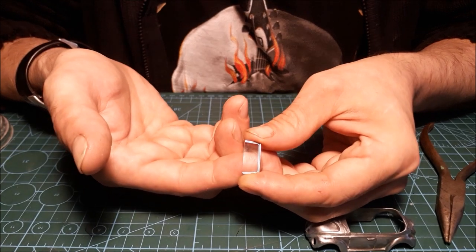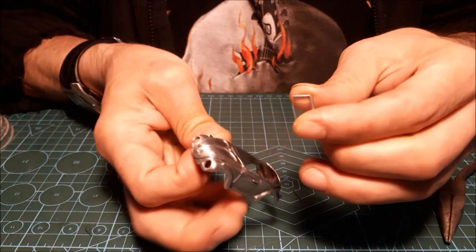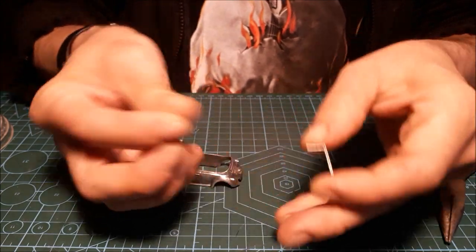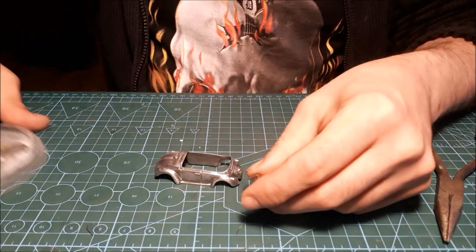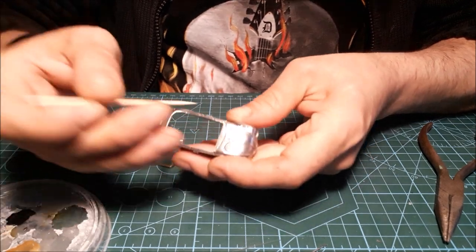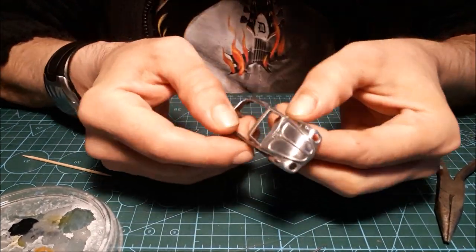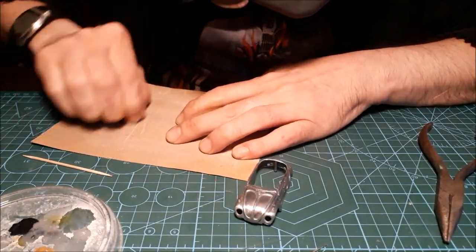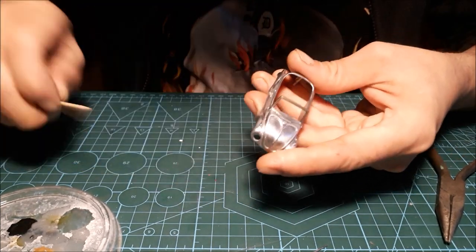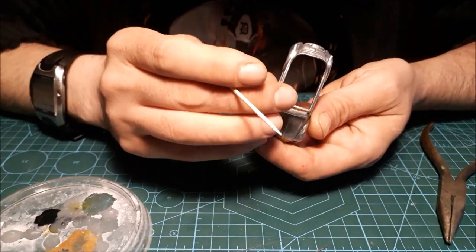It is a bit tricky to show, but you get the idea. I'm gonna put the window somewhere safe and glue the frame onto the car so it's ready for primer and painting.